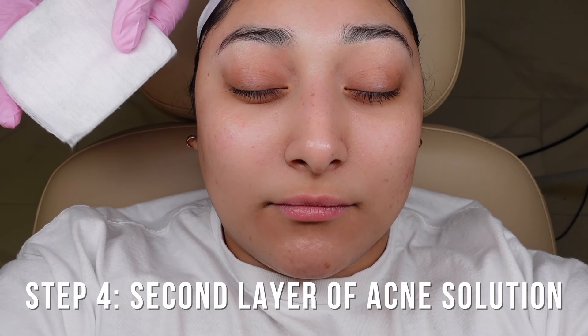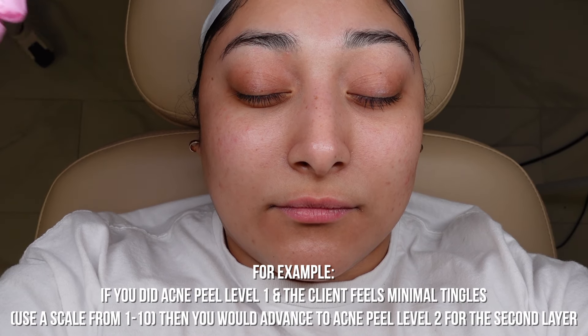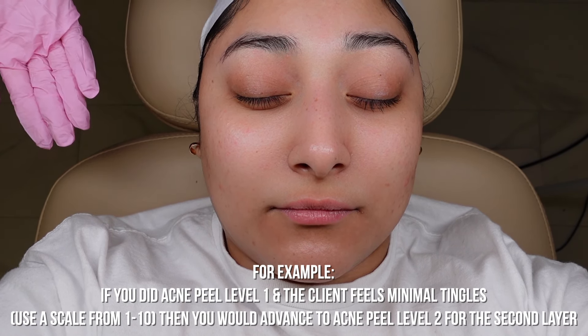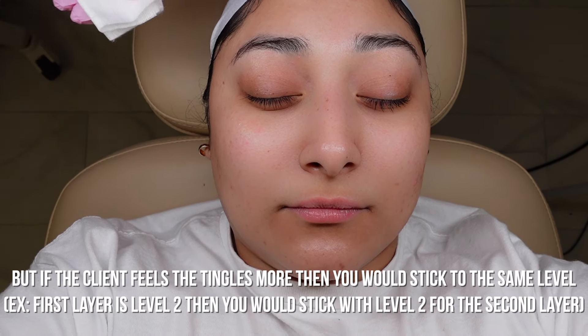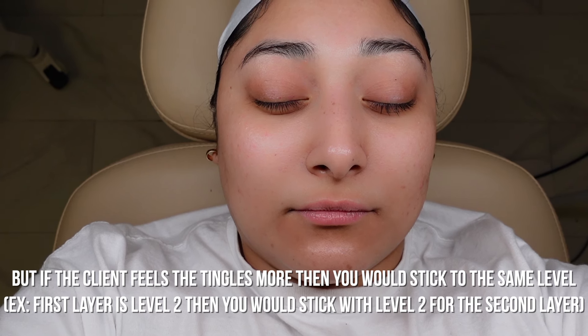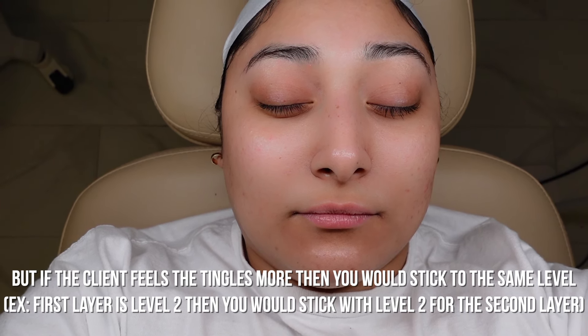Steph answered about a one, and her skin can really handle almost anything, so we're going to let this sit for about two minutes — it will self-neutralize, you do not have to remove it. Once that's done, take a clean four-by-four; you don't want to double dip. If she had been on level one or two and felt about a one in tingles, you'd bump her up to the next level. Since we're already at level three, we'll do another layer of number three. If she had felt more like a three, you'd stick to that same level.